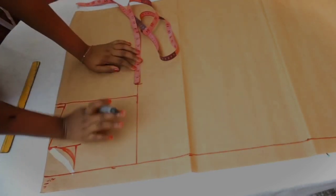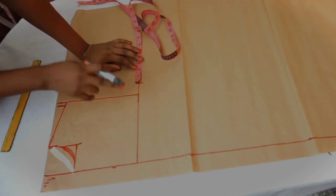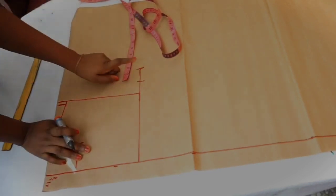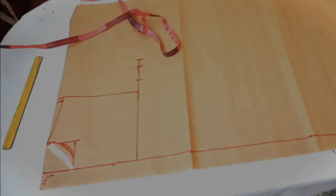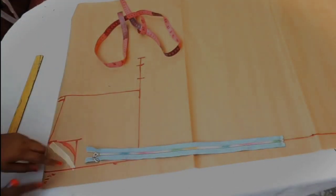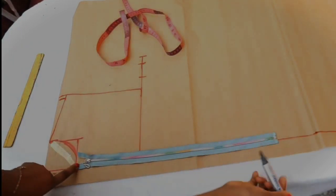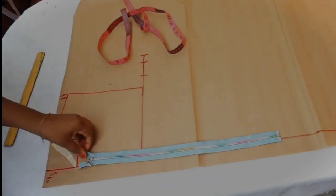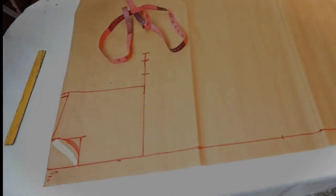The next measurement is the bust circumference divided by four. Don't forget that a bomber jacket needs allowance — it is not fitted, so you need ease. I added two inches for ease and one inch for sewing allowance. To determine the length of the bomber jacket, place your zipper at the neckline and the length of the zipper is where the bomber jacket will stop.